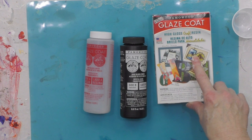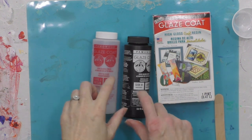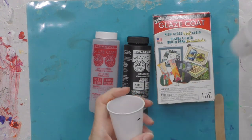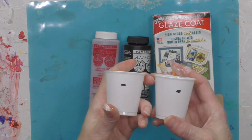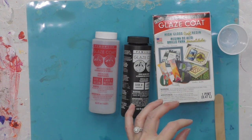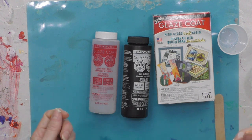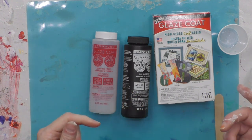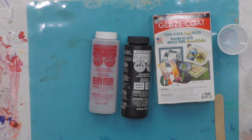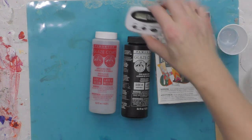I'm using Famowood Glaze Coat resin — it's a craft resin and fairly simple to use. There's a Part A and Part B and you have to have exactly equal amounts, so I've marked the cups so that I have an equal amount. Then I'll pour them together in one cup and mix for three to five minutes, then pour into another cup and mix for another three to five minutes.